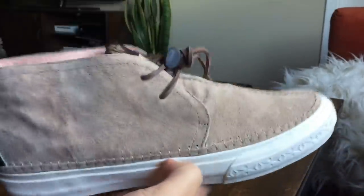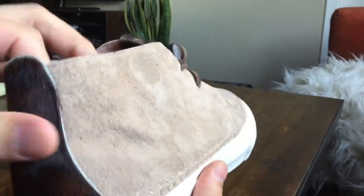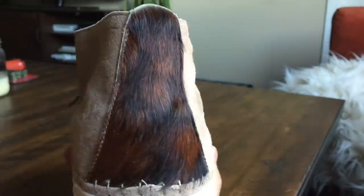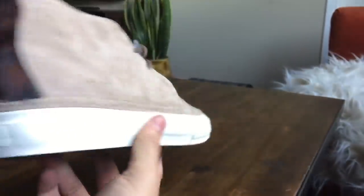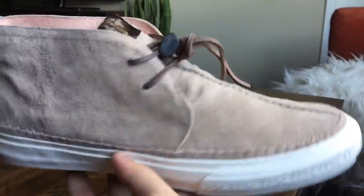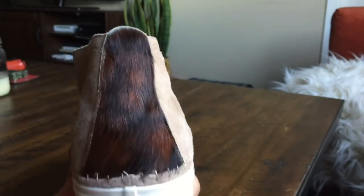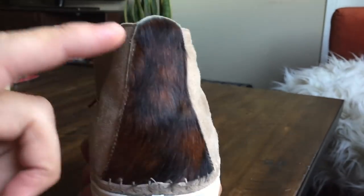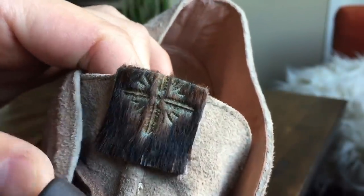First things first, this suede is pretty nice. I didn't have any doubts being that this is a Takahashi shoe — materials are always going to be on point. That suede makes up pretty much the entire upper of the shoe except for the heel counter, which is where the pony hair comes in. Depending on which color you purchase, this Indian Trail color typically comes with brown pony hair. You do see the pony hair on the heel counter and on this tongue tag, which is really cool.